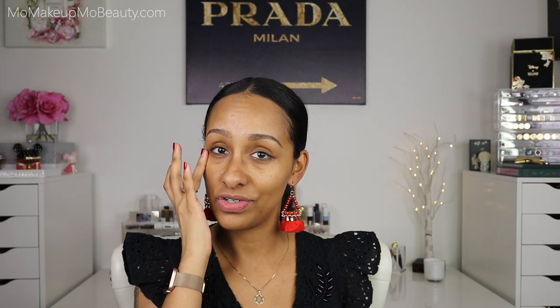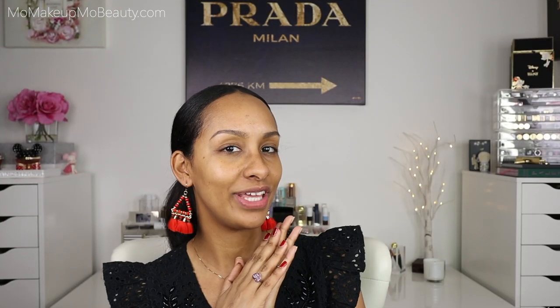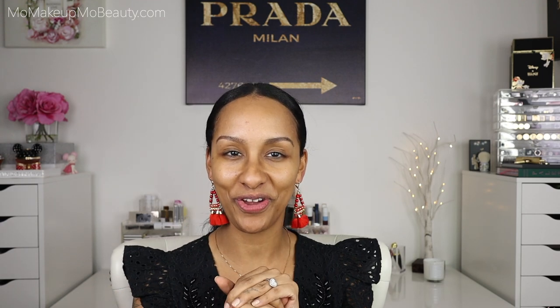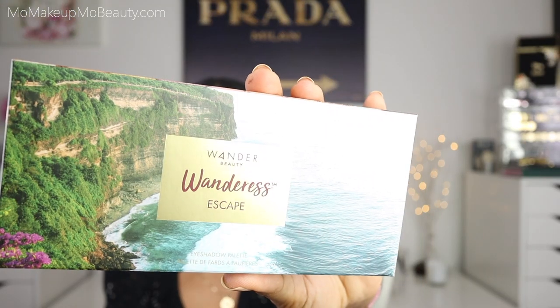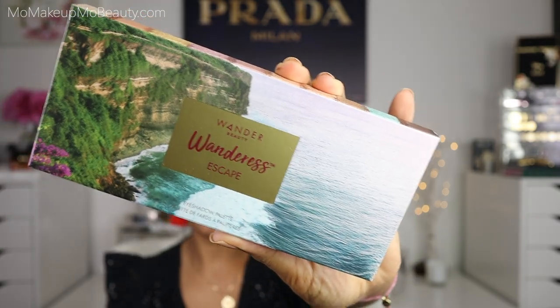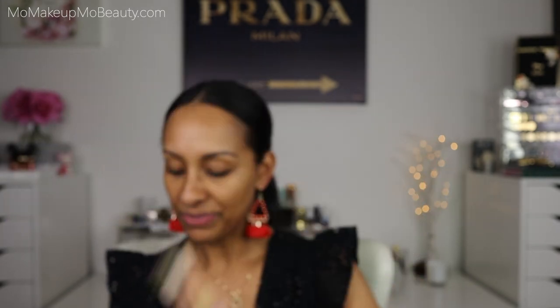She looks nice and hydrated, doesn't she? I'm just patting in whatever's left. I think I'm going to start on the eyes today first and then we'll get into all of the other products. So they sent over the Wanderous Escape eyeshadow palette and they included a little card in the palette.